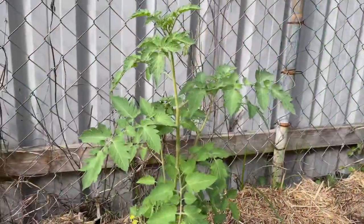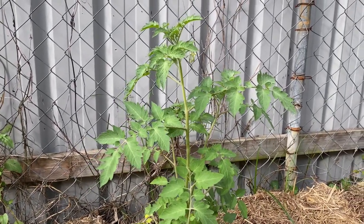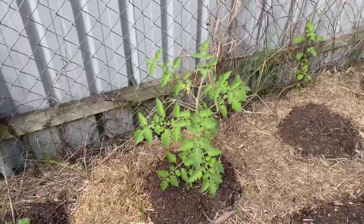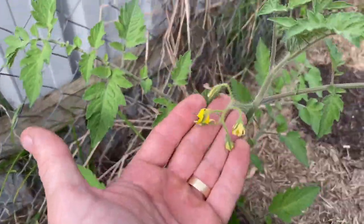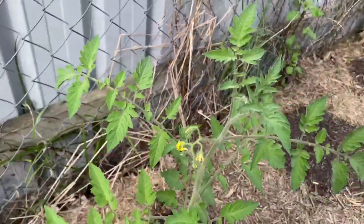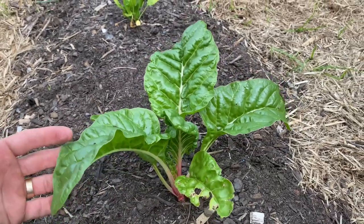Beautiful tomato plants over the back there doing quite well, and as you can see there are some clusters of flowers coming through already. These are cherry tomato varieties and I can't wait to get a bountiful harvest of these in the next few weeks — you can see nice little clusters beginning to form. We've also got some silver beet here and I'm just going to leave that in the ground for now and let these leaves get a little bit bigger before we harvest them. Behind me here we have the aquaponic system and the plants and vegetables in there are absolutely going gangbusters.